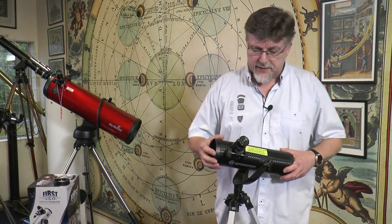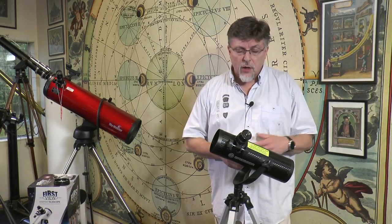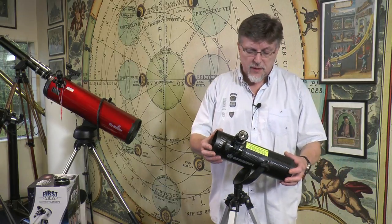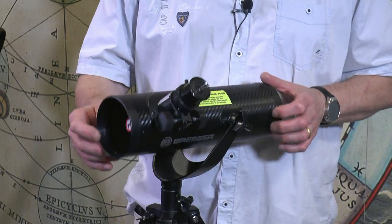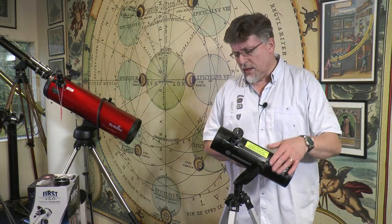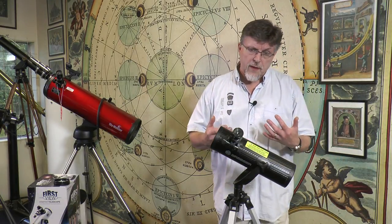So it's a Newtonian reflector. It's mounted in a very simple fashion on a simple yoke mounting that operates in altazimuth. By making simple adjustments here, we can tilt the telescope in altitude and we can also rotate it in azimuth. It makes the telescope very easy to use, and it's supplied with an aluminium tripod.